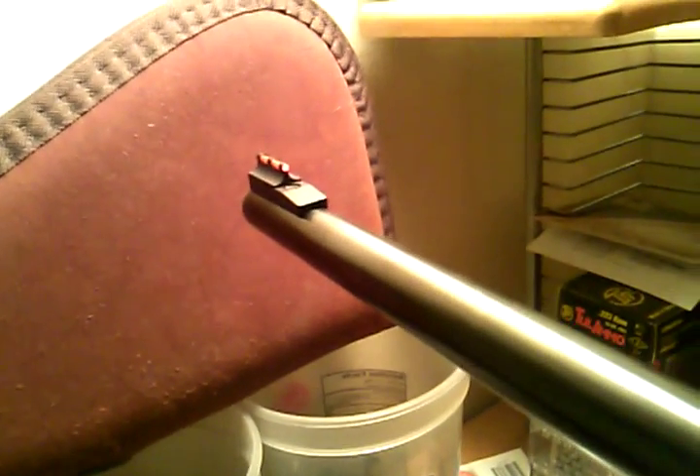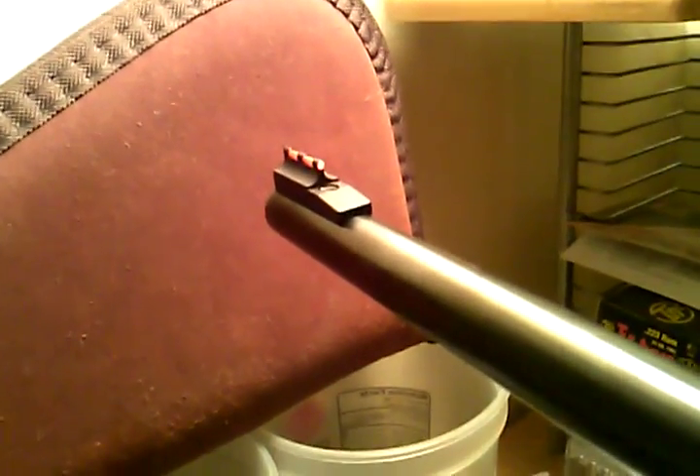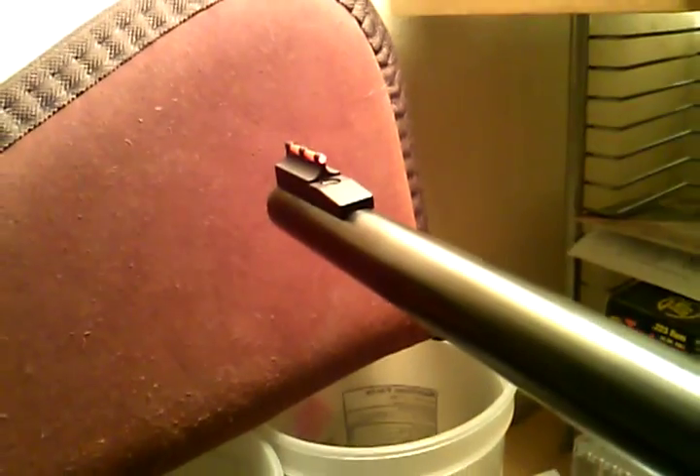They're pretty easy to install. You could do it yourself if you got the right tools. You really only need a punch tool and a rubber mallet, or something you can knock that punch tool with. This is just a screw-on front sight that's red fiber optic.